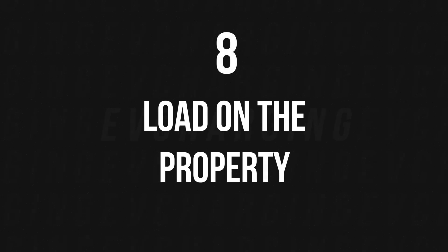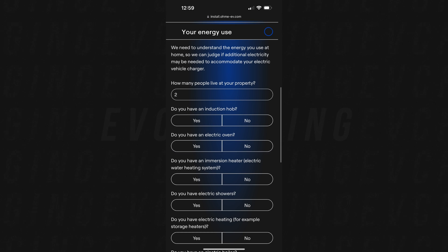Next is your energy use. All properties are slightly different — some people have extremely large houses, some smaller ones, flats, apartments, bungalows, terraces. It depends how many people live there and the load from all your electrics. The more electrical things you have, the more load you'll have. Our house has a 100-amp main cutout fuse, so hopefully that's suitable — this just gives the installers an idea of your current load.